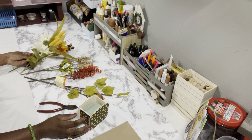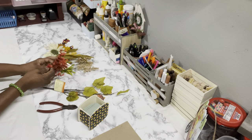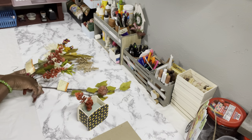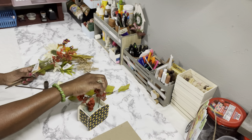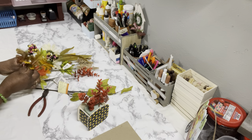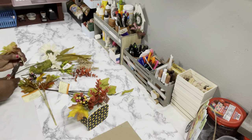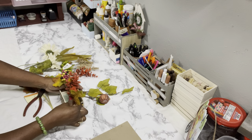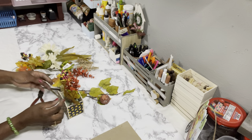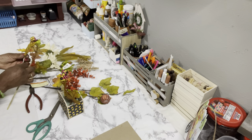I put a piece of floral foam down inside of the box, then covered the whole box — front, back, and sides — with the treat bag paper. Now I'm just going to make a little floral arrangement. I am not a florist — I'm just sticking the picks down in the floral foam until my eyes are happy, and I think that's what you should do too. Just randomly place them in the foam until your eyes are happy.